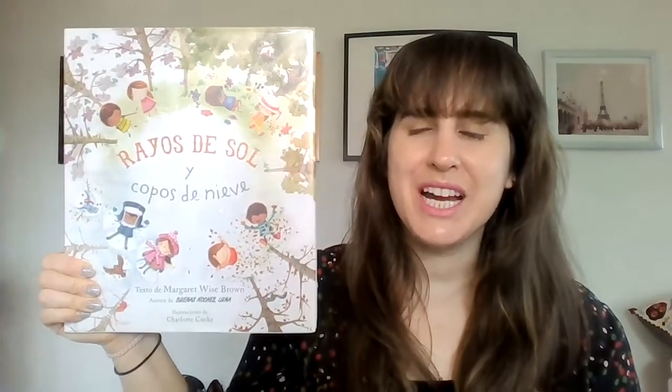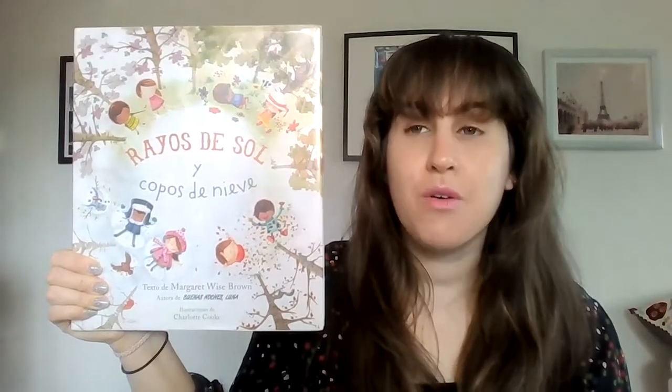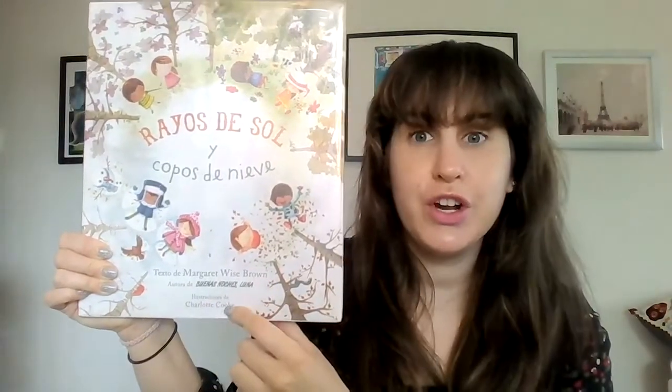Hello friends and welcome to Storytime. Today we're going to be reading a book written by Margaret Wise Brown. It's illustrated by Charlotte Cook and I'm going to be reading this book in Spanish.